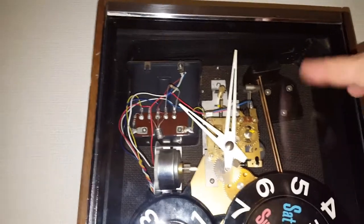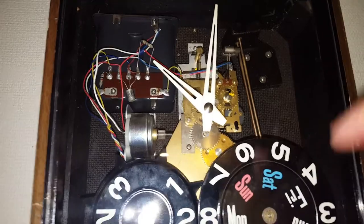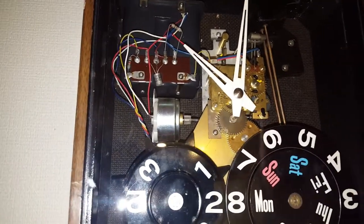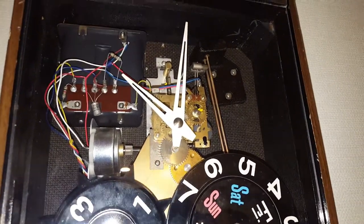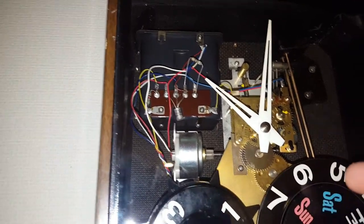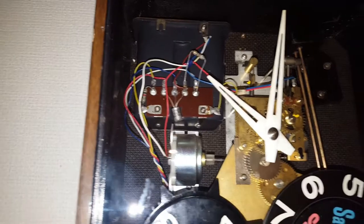Those two rods there are what make the chime, and those little hammers just hit against them. The two rods are at two different lengths to make a slight off-tone to each other, which is quite neat. The little motor runs that mechanism, but generally the clock itself runs itself by the looks of it.